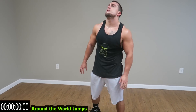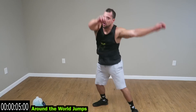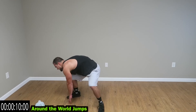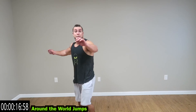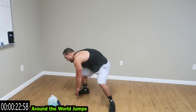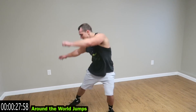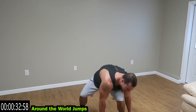Relax guys. We're going to around the world jumps now. Touch the ground on the side, transfer over with the hands, other side. Come on guys — no jump in between, if you can't jump, step it through. Rest in your knee guys. Two more seconds.